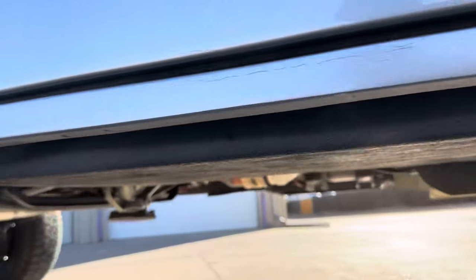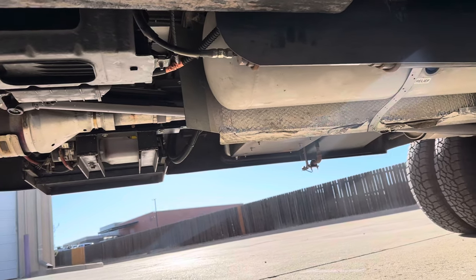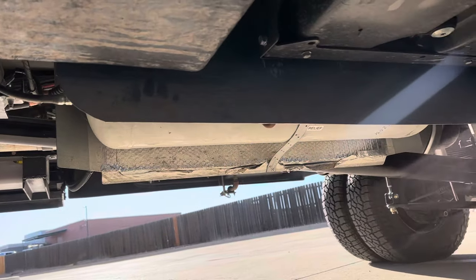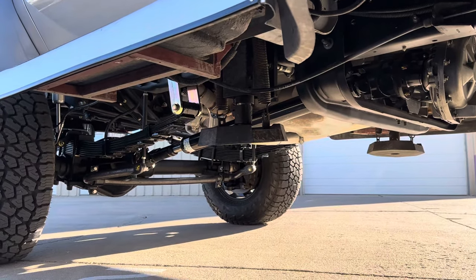This one got an NP-1128 transfer case with a slip yoke. We actually had to build a custom carrier for this one because the original carrier mount was too close to the transfer case, so we could run a two-piece shaft in the back and a 1350 CV shaft in the front.